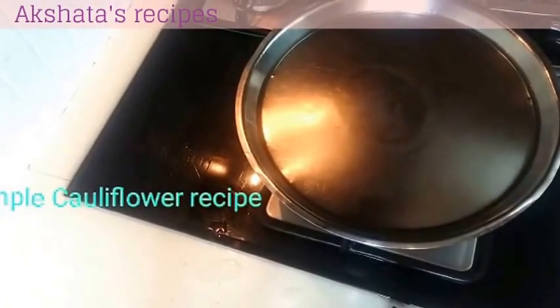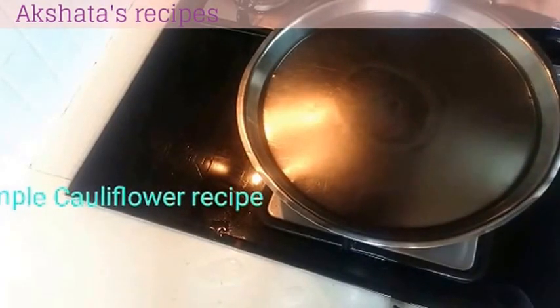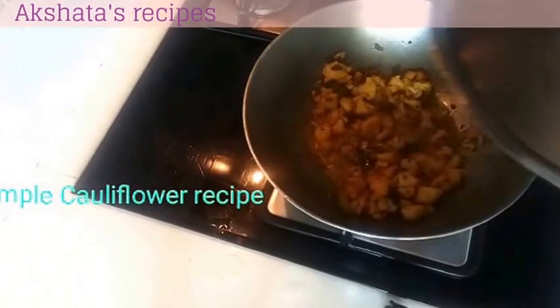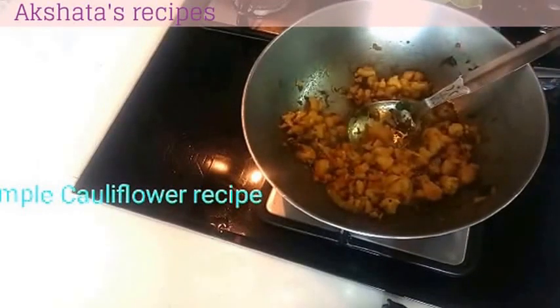After following this same procedure for about 5-6 times, it has been about 5-10 minutes, and now our cauliflower is actually well cooked. Now it just requires some seasoning.